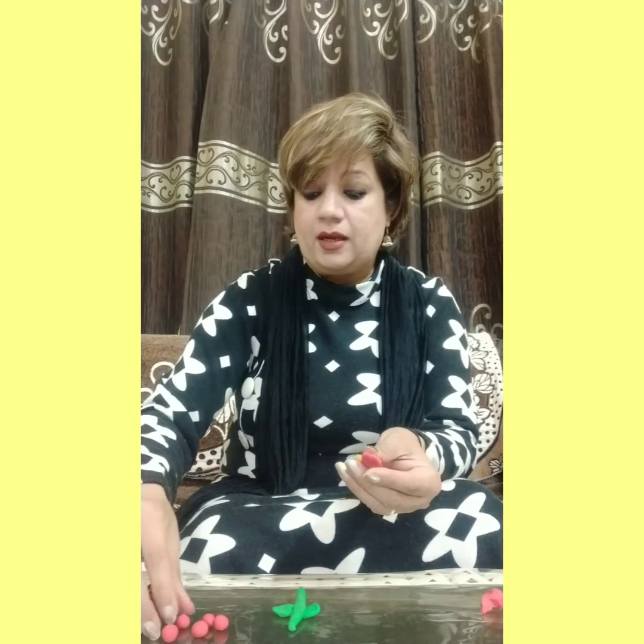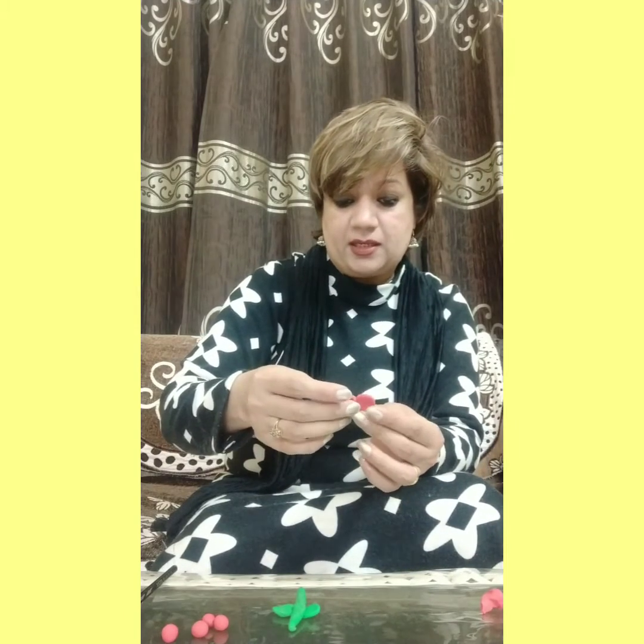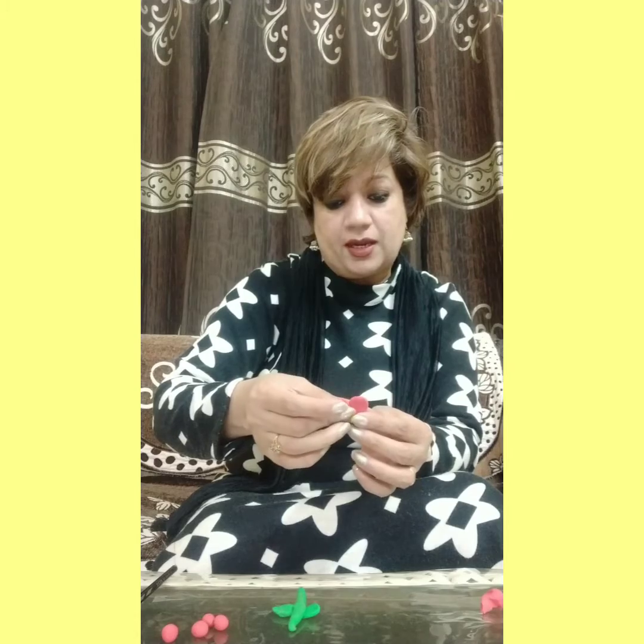Make a circle and press it and join with yellow color of clay like this. And then take one more red color clay and press it and join with yellow color of clay.